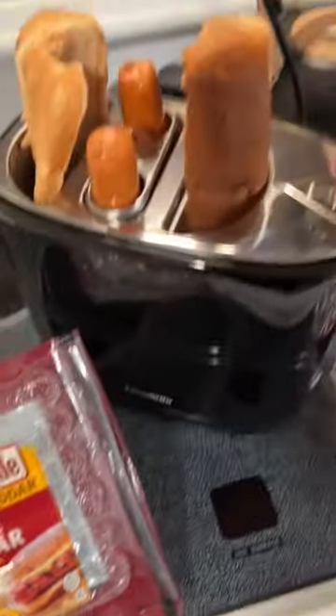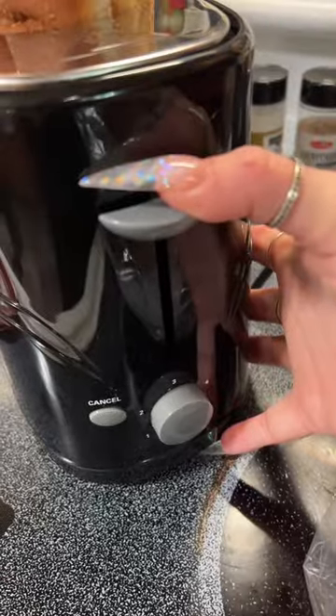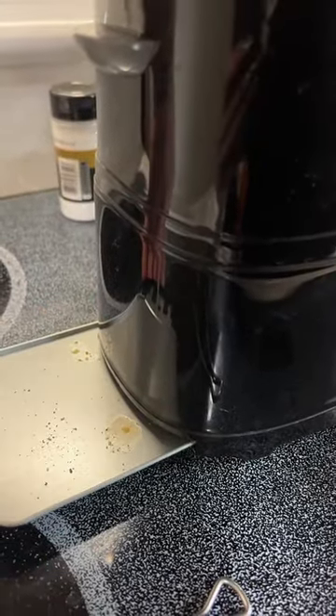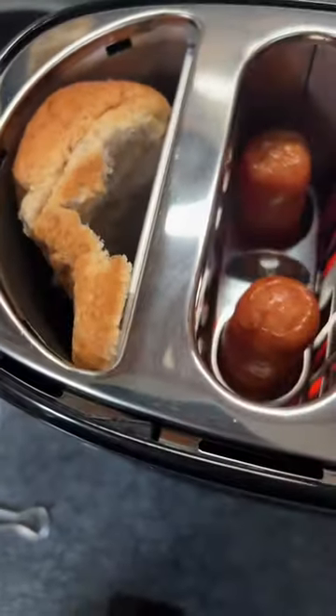Double cheddar smoked sausage in the hot dog toaster. It cooks two at a time with adjustable settings. It's super easy to clean, just like a regular toaster. While it's cooking the dogs, it's also warming your bun.